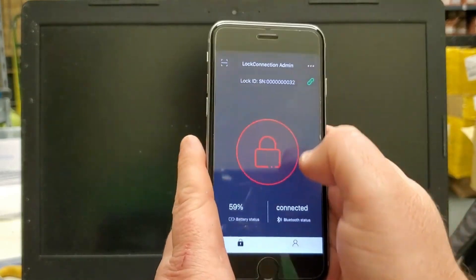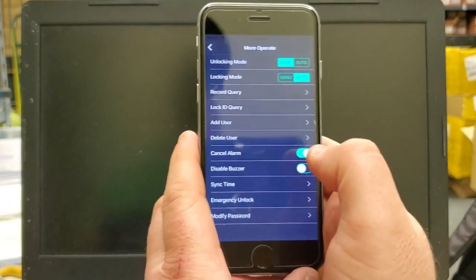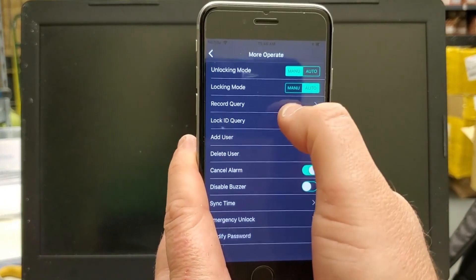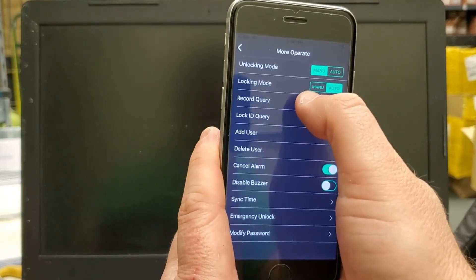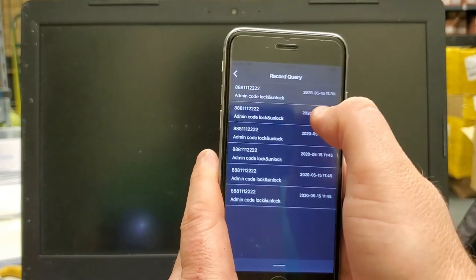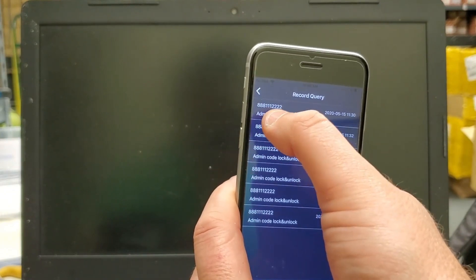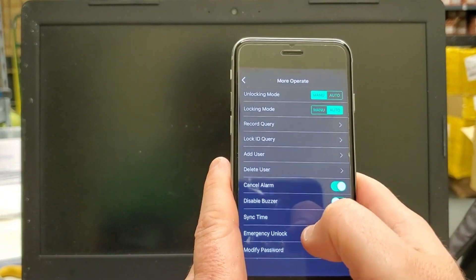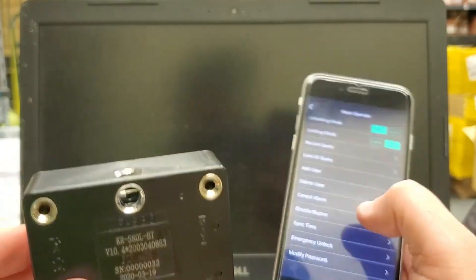Going back to the lock — hit the three buttons up there and it gives you all the things you can do. The locking mode: that's where you can change it to manual if you don't want it to lock automatically. Push manual and you have to hit the lock to open, hit the lock to close it. Record query shows how many times the lock was opened and closed, what time it was, and the username of who did it — and it says if that person is an admin or a user. You can also disable the buzzer so it doesn't make that beeping sound when you open it.